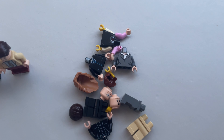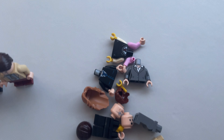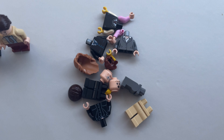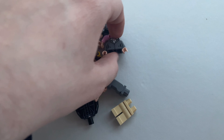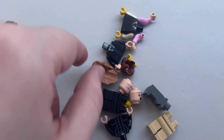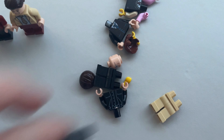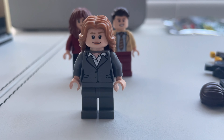We haven't got many parts left now — only two heads, so two more characters. Who's it gonna be? I think this office needs some corporate presence, and who better than Jan. So we're gonna use this dark grey torso suit piece, this hair, this head, and these legs. Let's put it all together — and here she is. It's Jan.